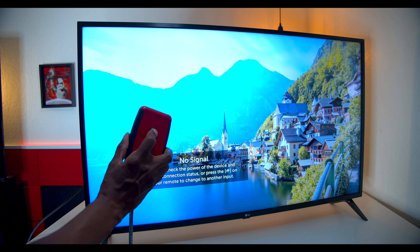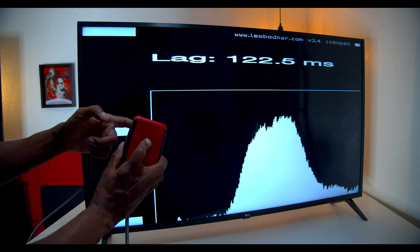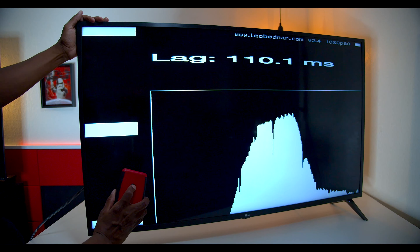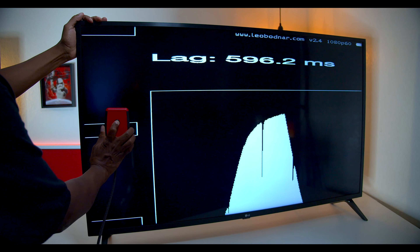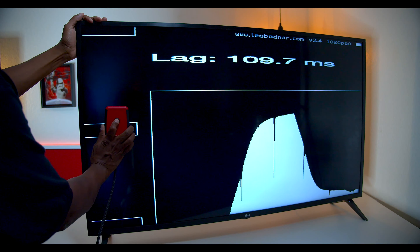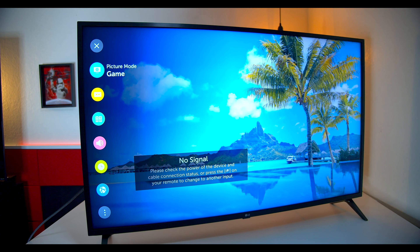When I press this button, you're going to see a bunch of flashing on the screen — that's the signal going from the box to the TV. In order to test it, all I need to do is put the box over that light, and it gives me a millisecond rating. Now I have the LG in gaming mode, which should be a lot faster. Let's give it a test.